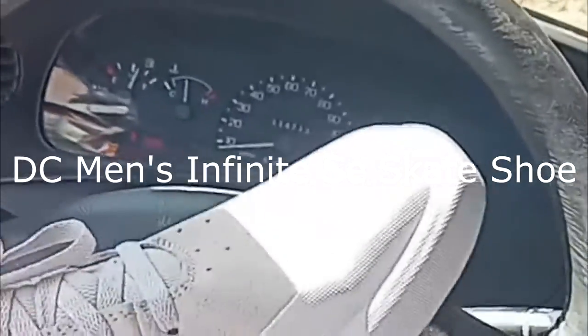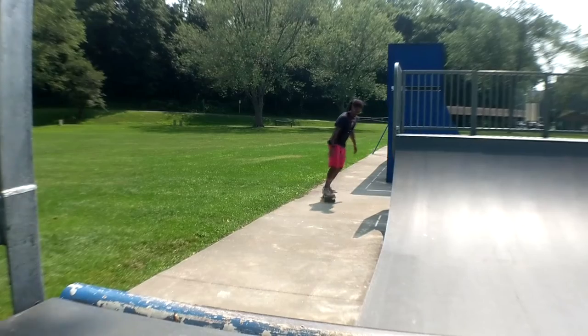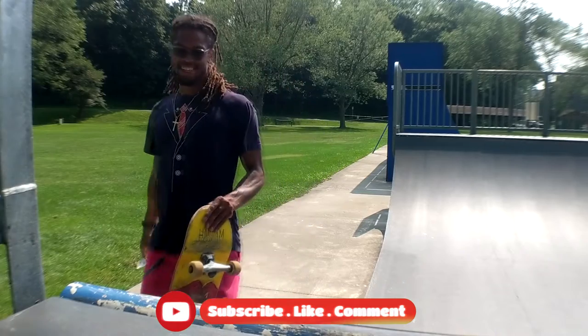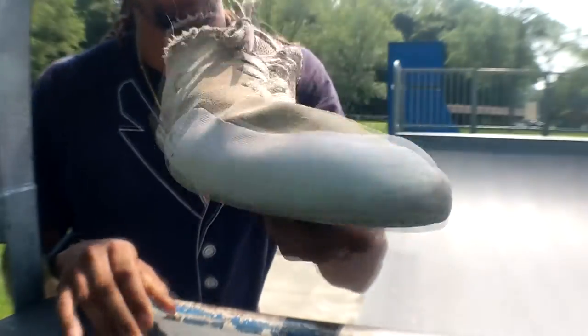What up, y'all? Back with another skate review. Today's review - I forgot his name, but I'll probably put it up here. But it's this DC shoe.